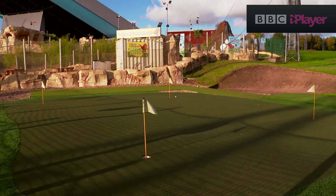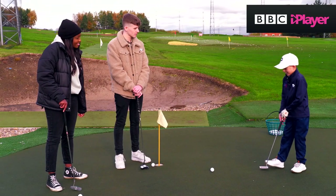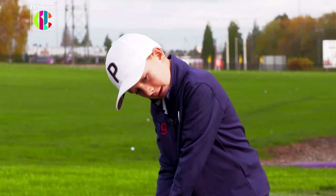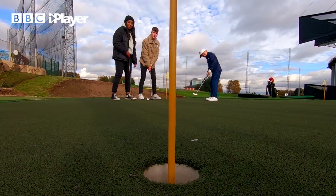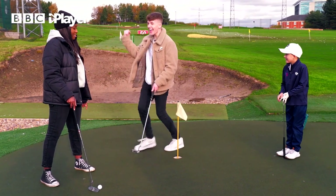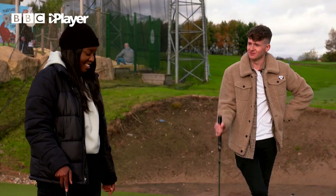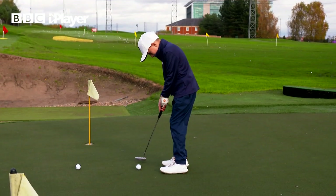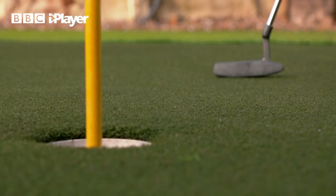But before we start our challenge, there's still one more skill left to master. So now we're going to do putting. We're going to stand to the ball and then putt. He goes for it — Adam's in! Let me try. My go. Did you see that? Wasn't that good? What Adam doesn't know is that I'm saving all my good putts for our challenge.